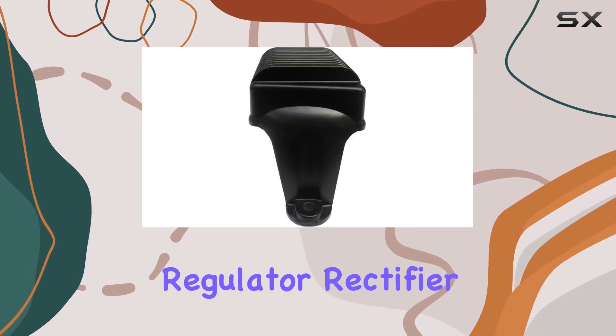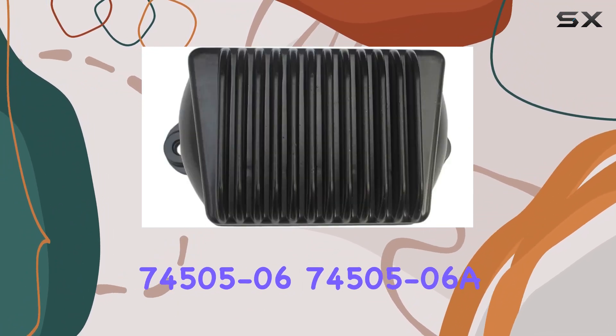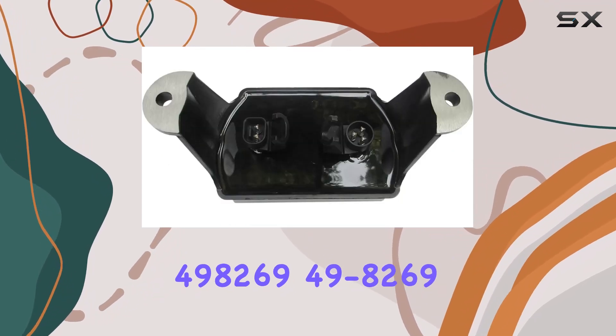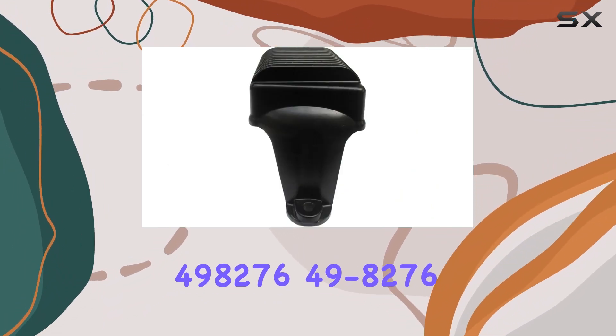This regulator rectifier is a game changer. It replaces the Harley-Davidson part numbers 74505-06, 74505-06A, 498269, and 498276.